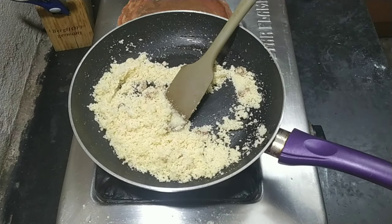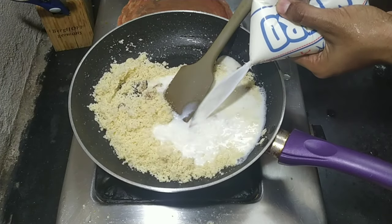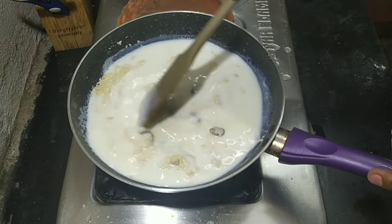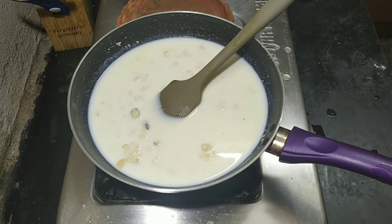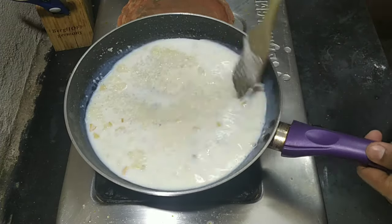After tossing it in the pan for two to three minutes, add about 400 milliliters of milk. I've used 1% milk, but if you want you can add half milk and half water also. Then add about 1/4 cup of sugar.